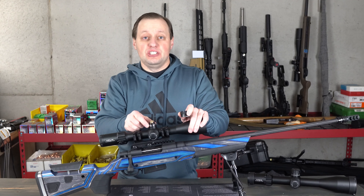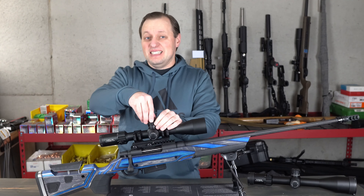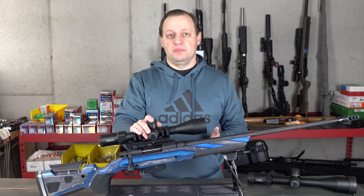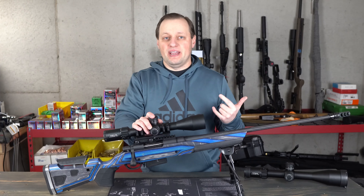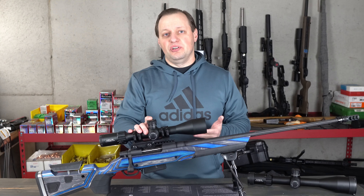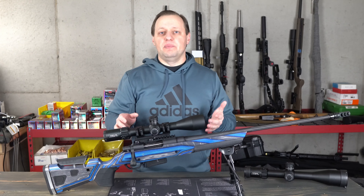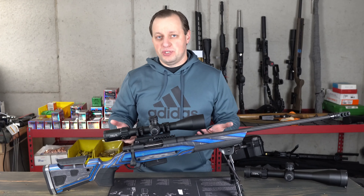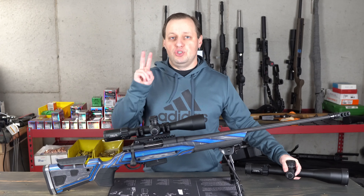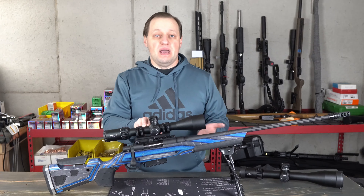If you want to reset the zero stop, you do need to use the small Allen key. At this price point, a zero stop is nice, and it's super impressive to have a hard zero stop here. As for tracking, while I haven't personally done a detailed tracking test yet, I've shot it enough to sense that it tracks as it should. A friend who is an expert in this field tells me his tracks exceptionally well. One of the ways Element has saved money is in the number of options — unlike the Titan and Nexus which have four reticle choices, the Helix FFP only offers two: a millirad tree reticle or an MOA tree reticle.